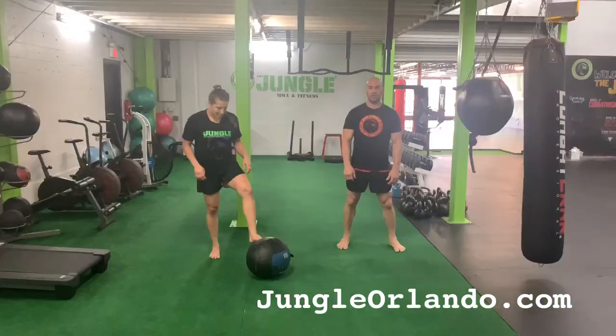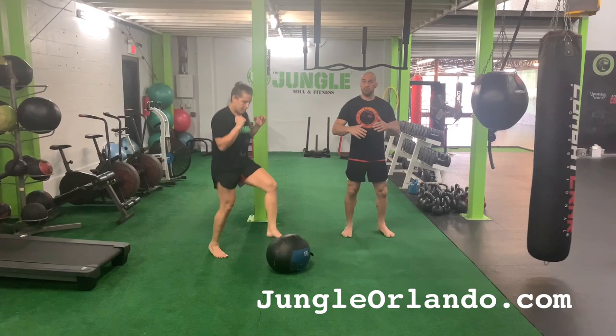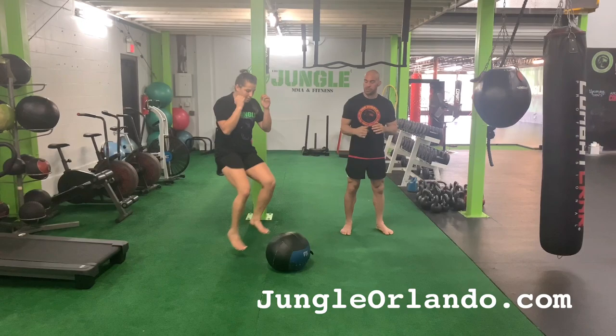Our final exercise for Felicia's at-home Tabata workout are toe taps, or toe touches. All she's doing is alternating left and right — constant movement. Notice her hands up by her face, constantly working those shoulders as well. Toe touches: 20 seconds on, 10 second rest. And that is our final fifth exercise for Felicia's at-home Tabata workout.